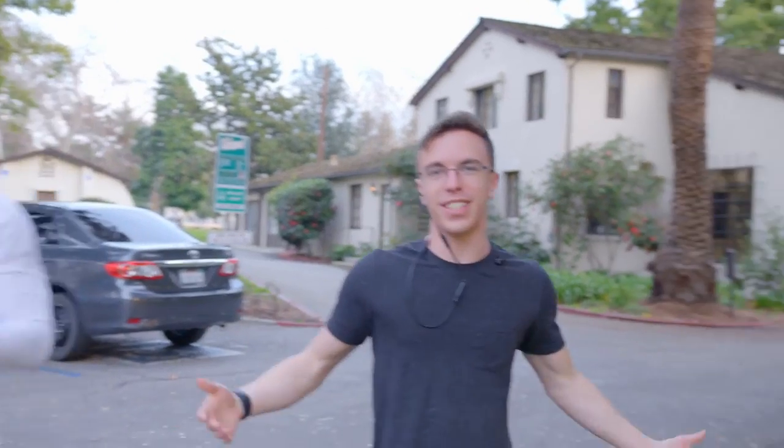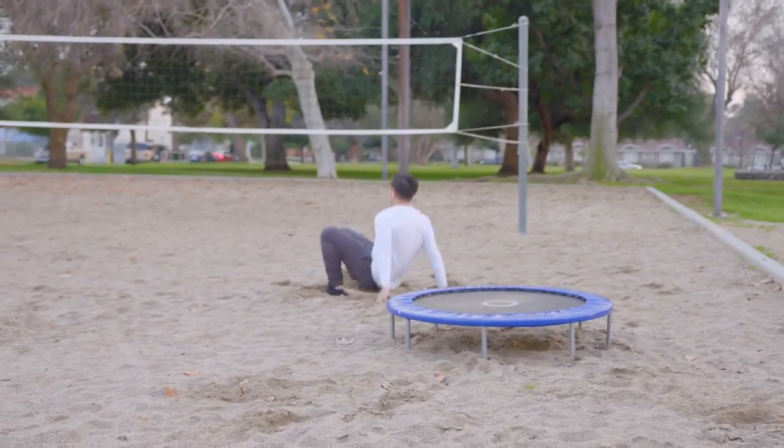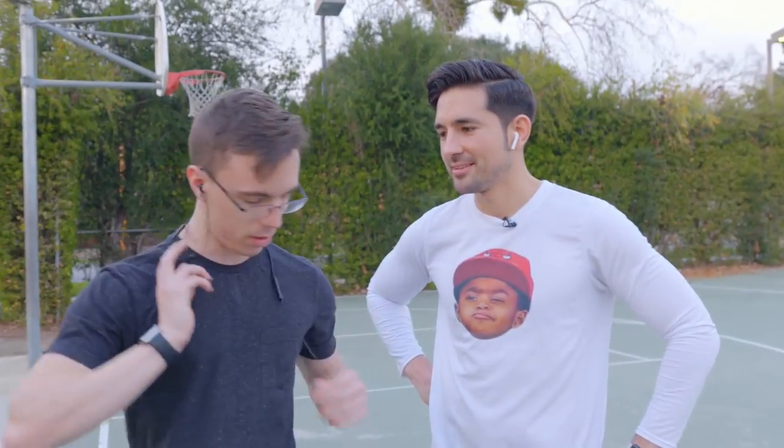One of the cool things about the Beats X is that they actually do stay in your ears pretty well, even when you get surprise tackled. My buddy has been using the AirPods for a bit and has also tried the Beats. His take: they fit really well, though they don't seem to work very well with front flips. He says these fit better than any in-ear headphones he's ever tried — and we decided to have a little challenge, AirPods versus Beats, running to see which stay in better.